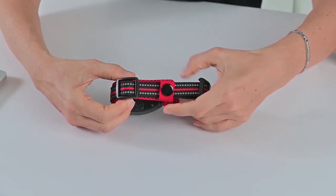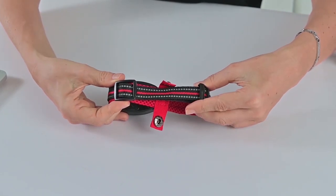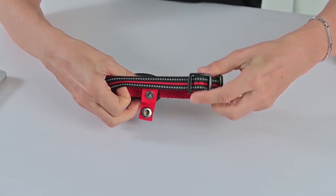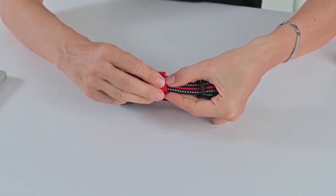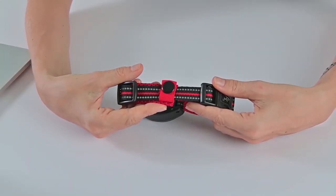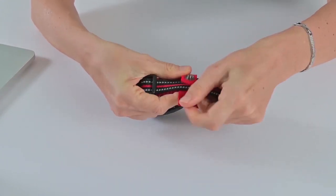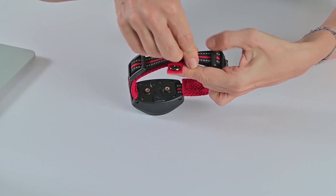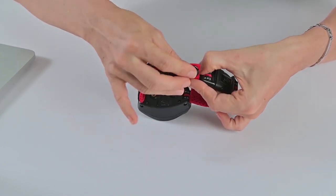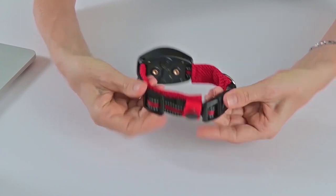How to adjust the collar strap size. For maximum size, first open the button and adjust the strap towards the buckle. Secure the strap in place by closing the button — this is maximum size. For minimum size, first open the button, pull the strap away from the buckle, fold it over, and secure the fold in place with the button. This is the minimum size.